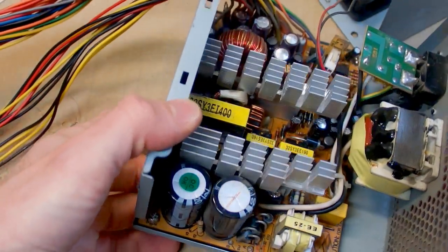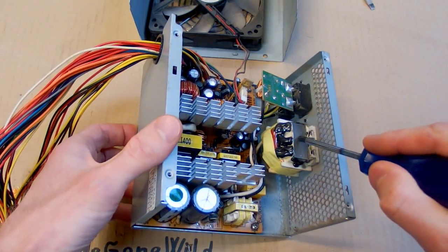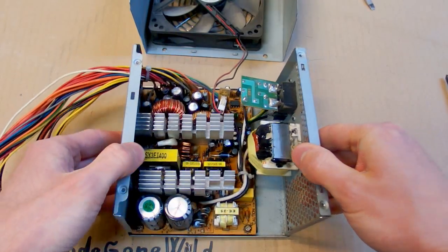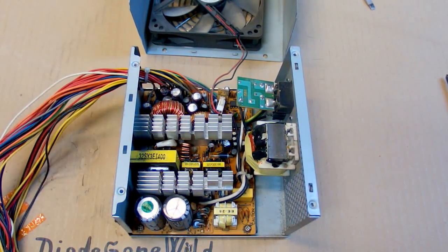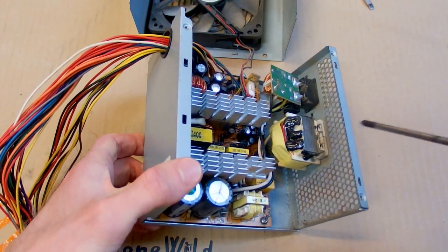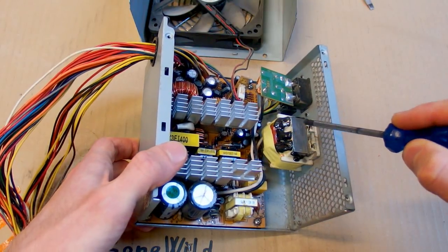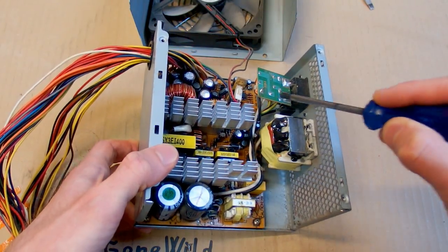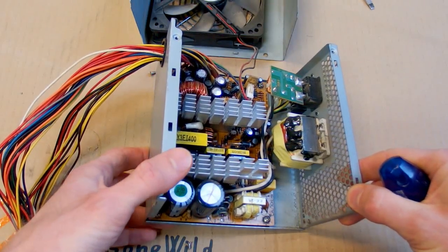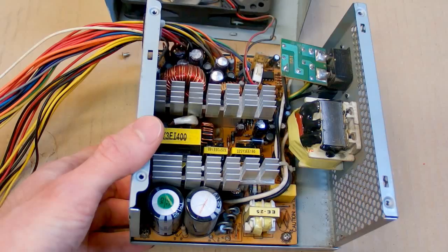There is also a big heavy inductor — a power factor correction inductor. It's here to improve the power factor of this power supply. The oldest computer power supplies didn't have any. This one has so-called passive power factor correction, which is basically just an inductor in series with the mains. The latest ones have so-called active power factor correction, which is an electronic circuitry.